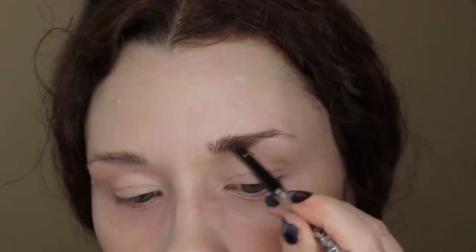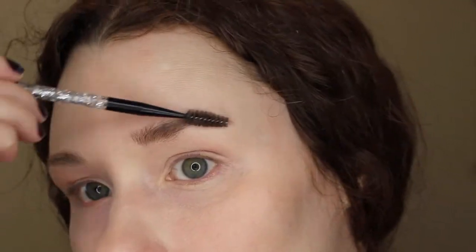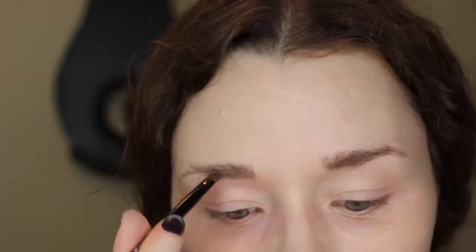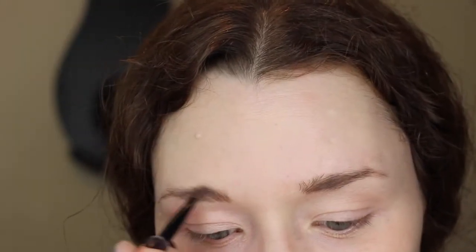Next I'm using the Brow Pomade by Too Faced in the color Universal Taupe. I'm just going to use an angled eyeliner brush to brush that in. The brows actually look really natural in this photo, so I'm really just getting the shape a little cleaner on my own brows — that's why I'm not going terribly dark with this color.